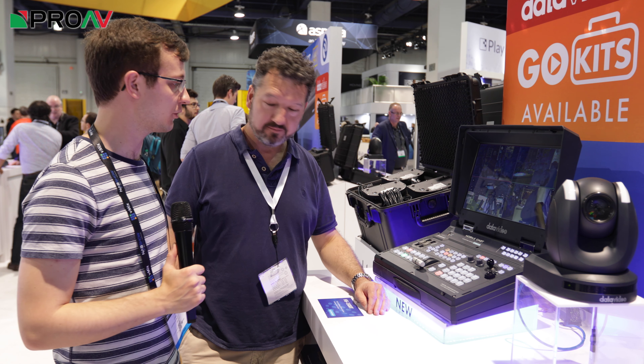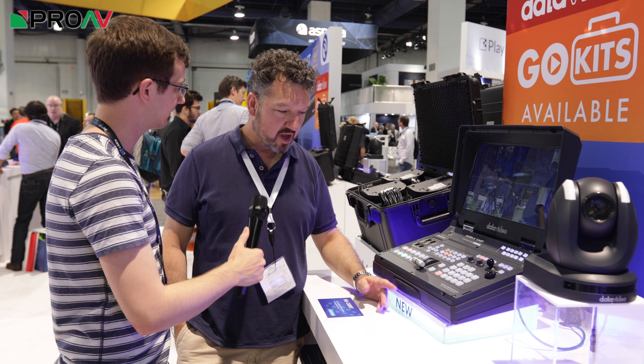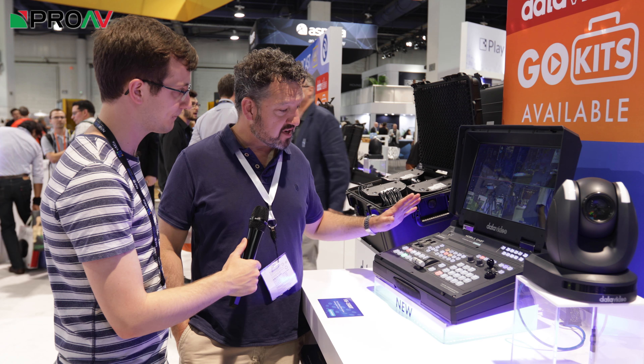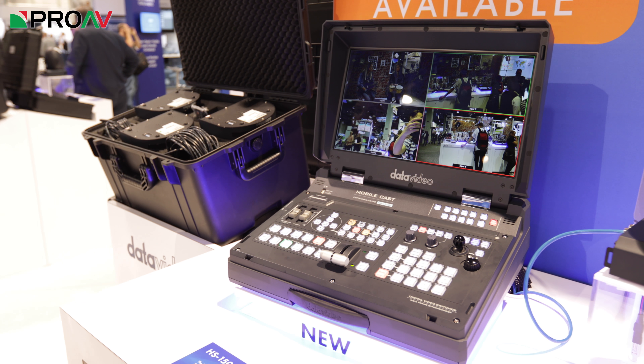Hi, Carl here for ProAV TV. I'm joined by Richard Payne on the Datavideo stand. And what are we looking at here? We're looking at a new unit called the HS1500T. HS stands for Hand Studio, and Datavideo make a variety of these, mostly with SDI inputs.